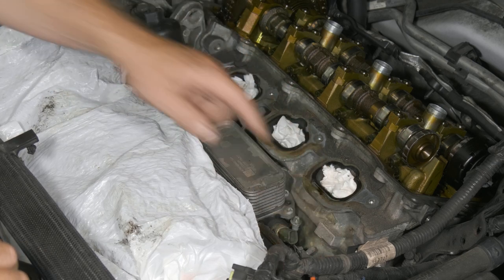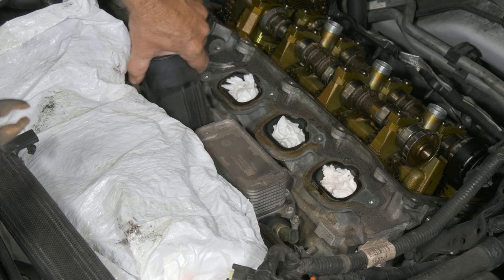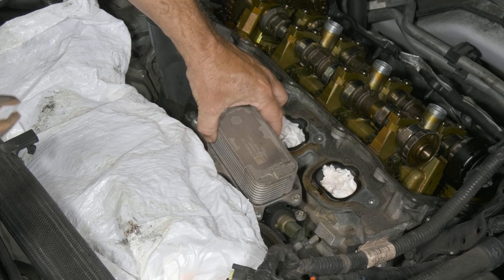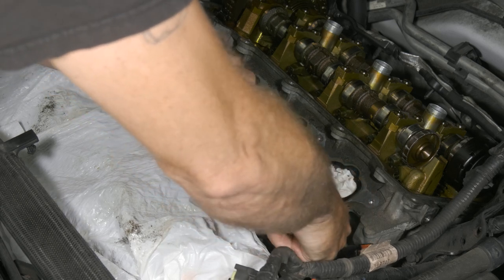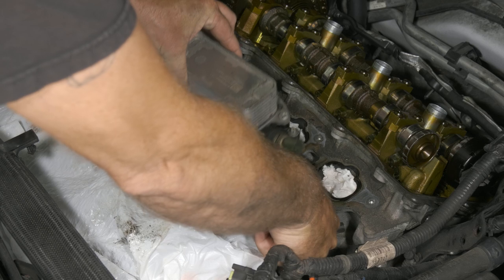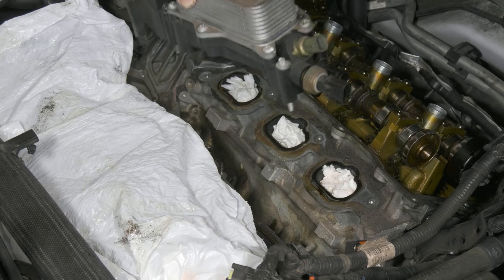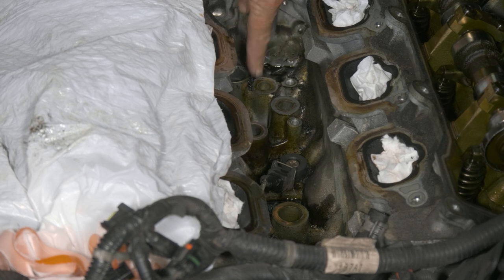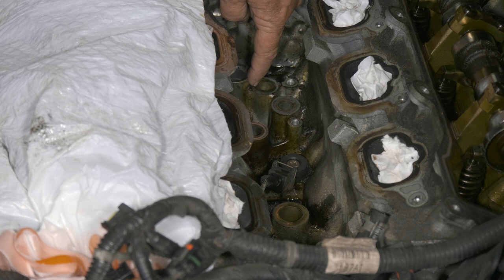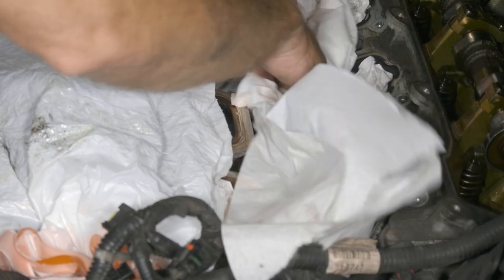We've got to lift this out and we have one more hose connection to do, so we want to make sure we don't get anything in there. Just kind of wiggle it out — there's our hose clamp. Now that we have our oil cooler out, I'm going to go ahead and clean up. You can see all this old oil — you can kind of tell it was leaking right here. I'm just going to pack some paper towels down there and try to do my best to clean it up.